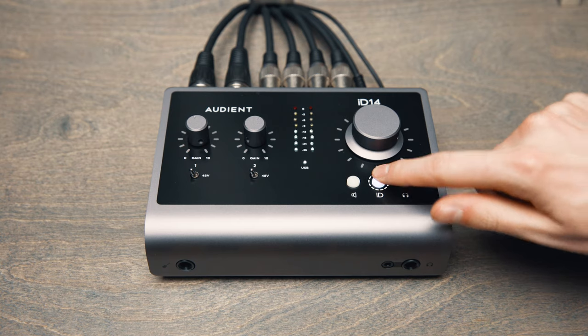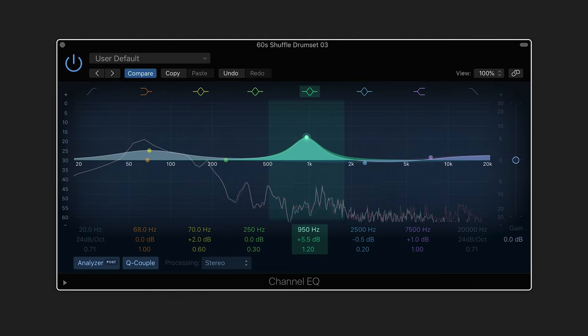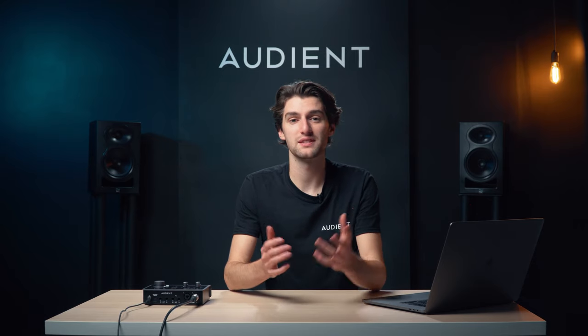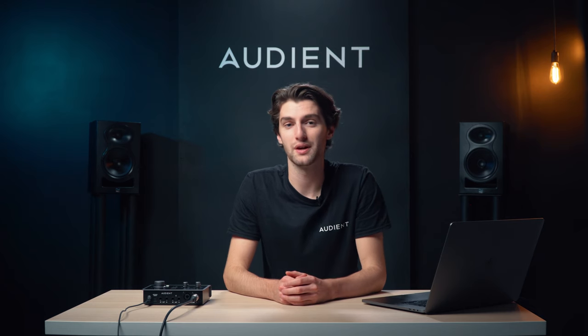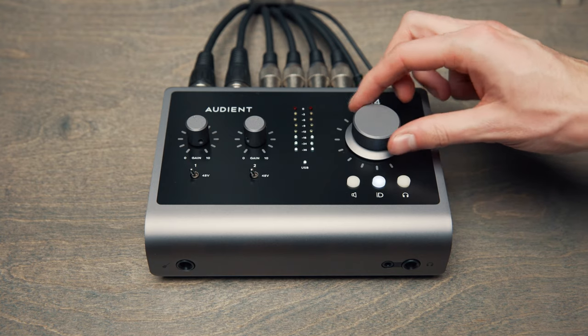Press the ID button to activate Scroll Control. Scroll Control enables you to control compatible software parameters using ID14's hardware volume knob. Designed to help you spend less time staring at the screen and more time using your ears, Scroll Control will add a whole new dimension to your workflow, whether you're adjusting plugin parameters or even writing in automation.